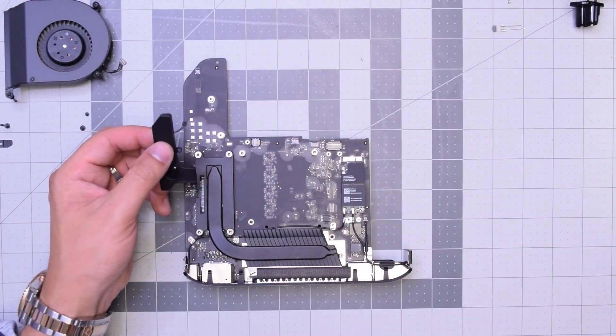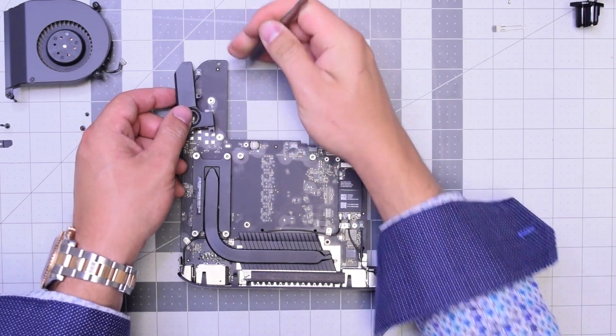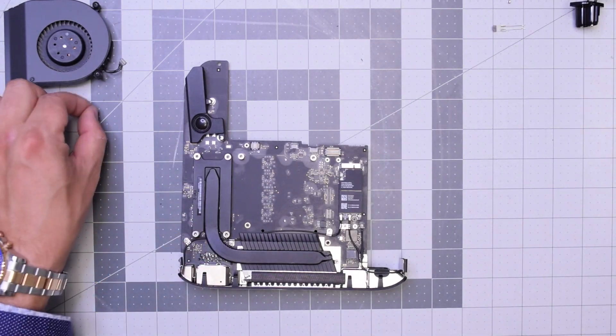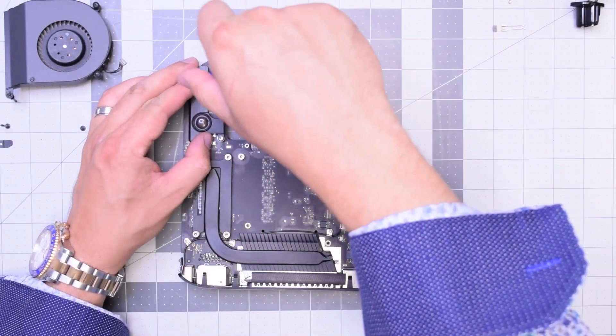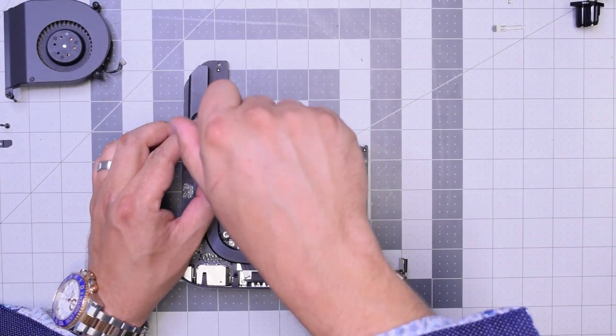Let's secure the speaker by connecting it first — make sure it's a nice and tight firm connection. Align it with the two posts, screw in the thinner smaller screw first in the top, and then the wider screw on the bottom.